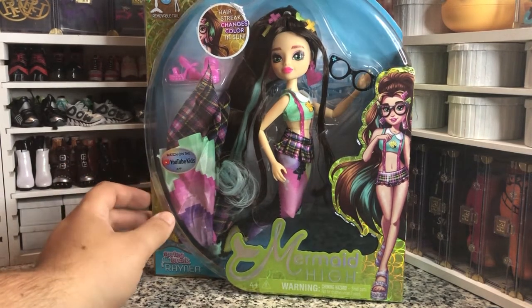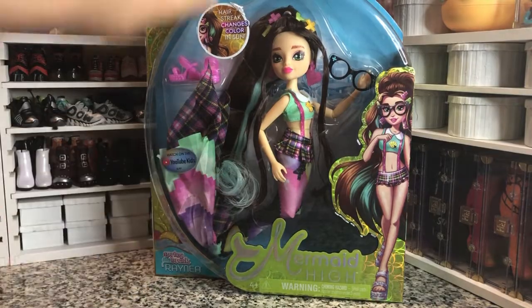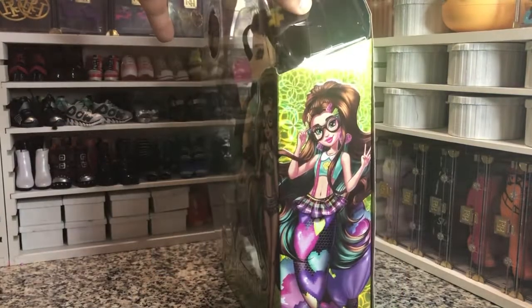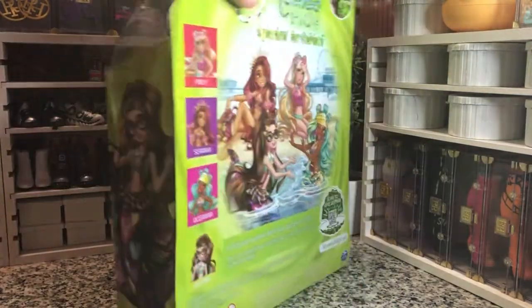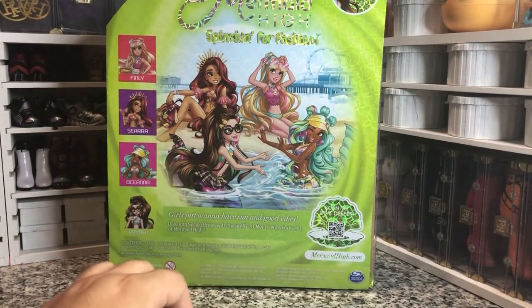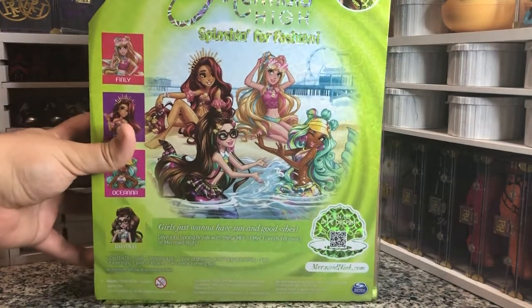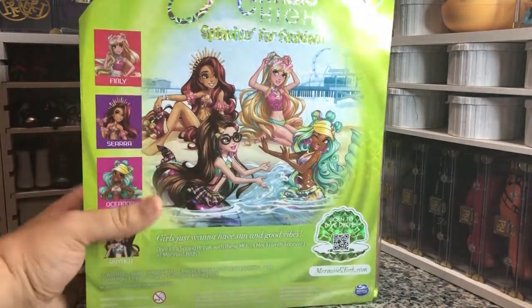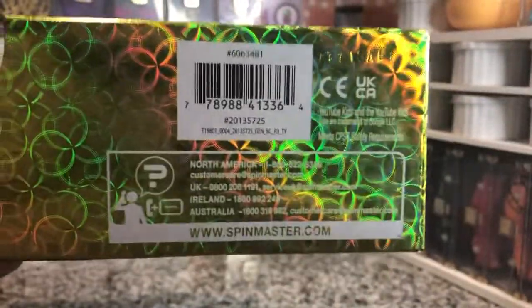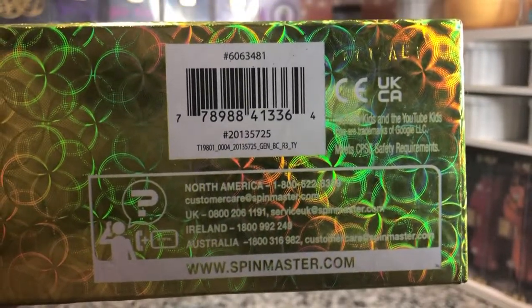She has got a little plaid mini skirt on her mermaid tail with some plaid detailings down at the bottom. She's got a great little artwork and she is super cute. She is by Spin Master — not MGA and not Mattel — so not very often I've reviewed Spin Master dolls, but there is the UPC for anybody looking for her.